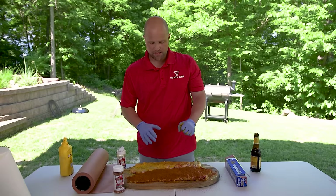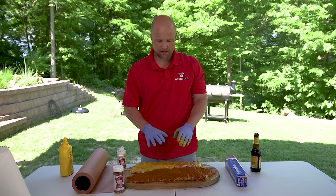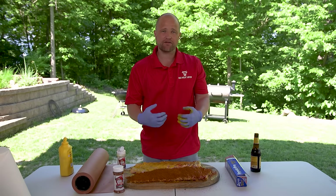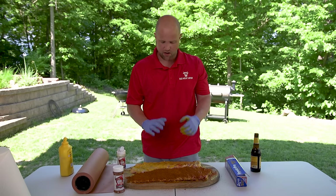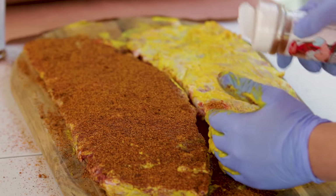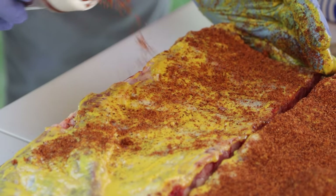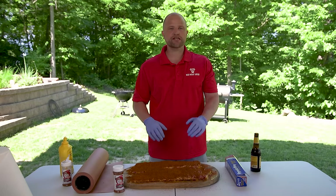Now as some of you at home can see, this might look like a lot of seasoning, but it's really not. You really want to get this thoroughly coated. It's actually a big mistake I see a lot of people who are just getting started make — they don't put enough seasoning on. So go ahead and coat this thoroughly all the way across. These ribs are now fully seasoned and we're ready to get them on the smoker.